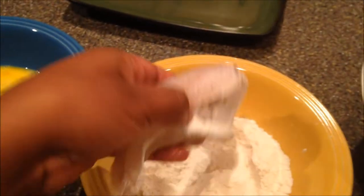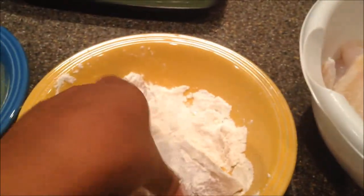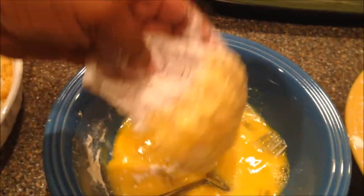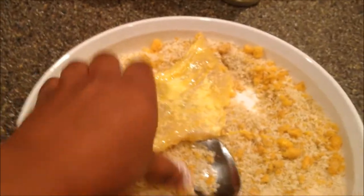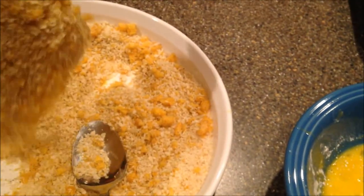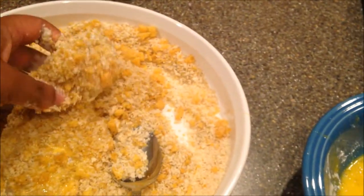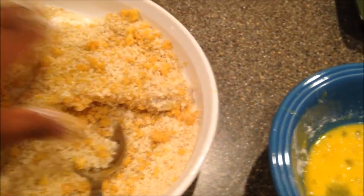What we're going to do is take a fish. We're going to dip the catfish in the flour, then we're going to dip it in the egg, then we're going to dip it in our breading. And this is what it looks like — you just want to set it to the side.